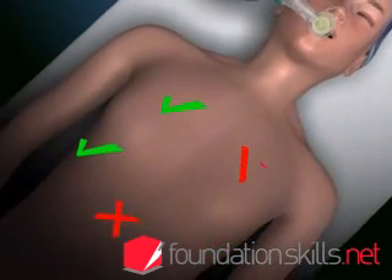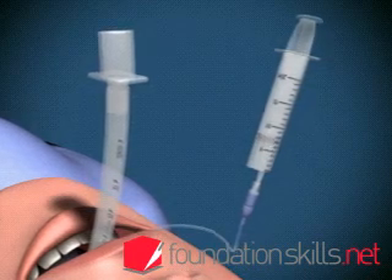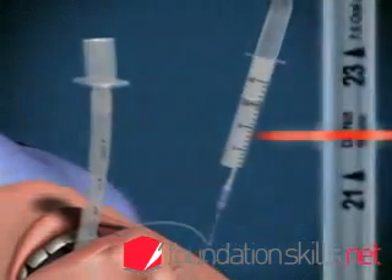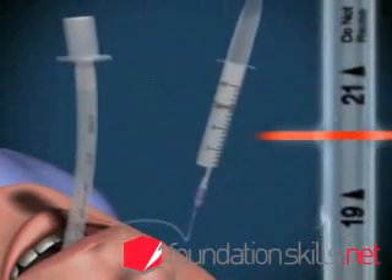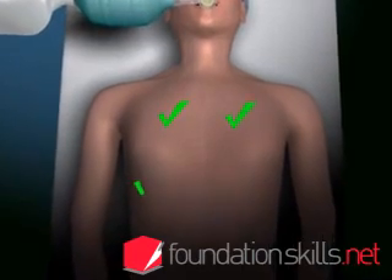If the tube is in too far, the right lung will be ventilated only via the right main bronchus. If this occurs, deflate the cuff and withdraw the tube 2 to 3 centimeters, then reinflate the cuff and recheck the position.